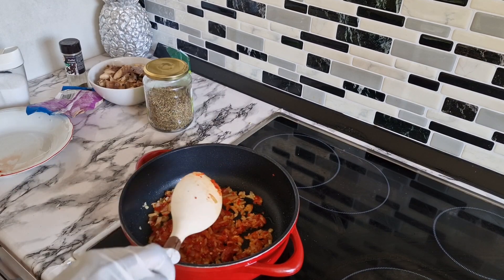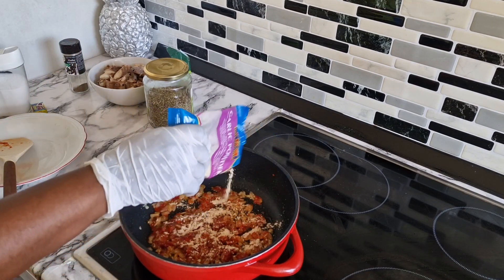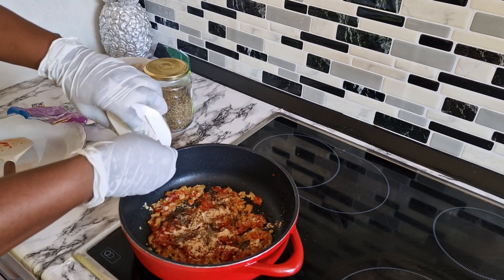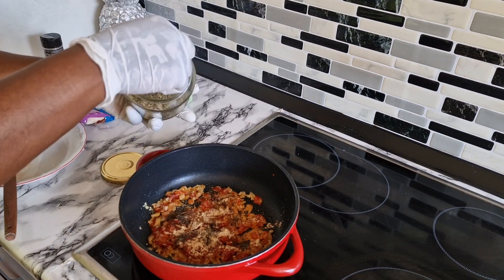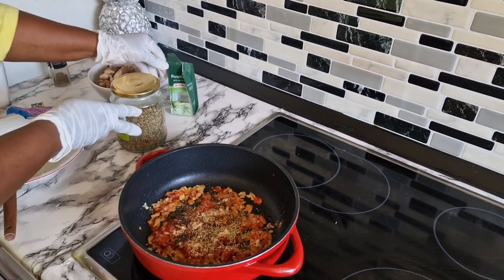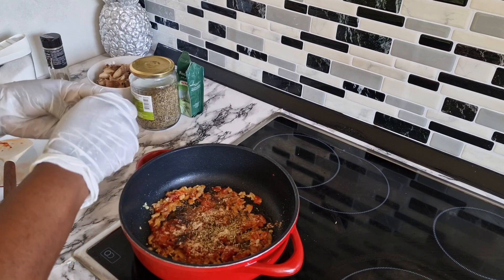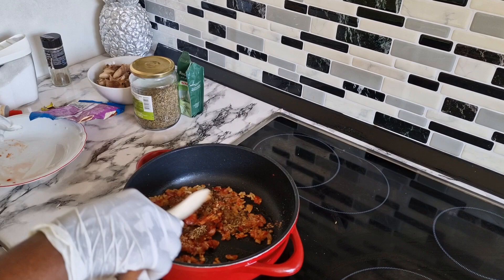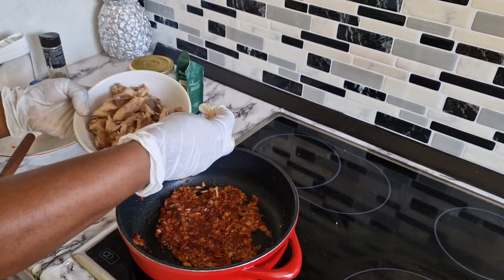First prepare your dough, set it aside, then go for the filling. Here you can see me adding garlic, black pepper, a pinch of salt, thyme — just a little bit of thyme depending on the quantity of your sauce — then rosemary and a Maggie cube. I use Gino Maggie cube, just one cube, just a pinch because the sauce is not too much.